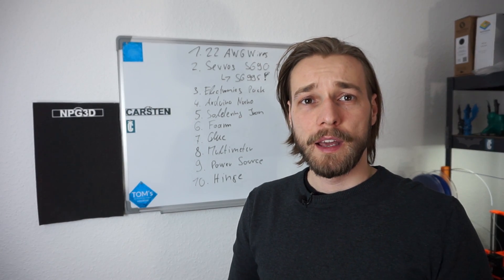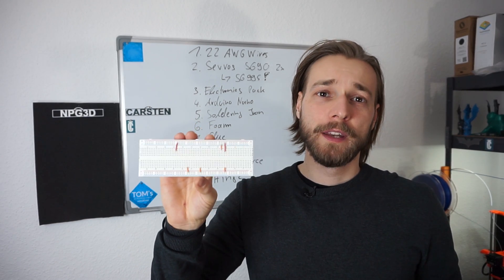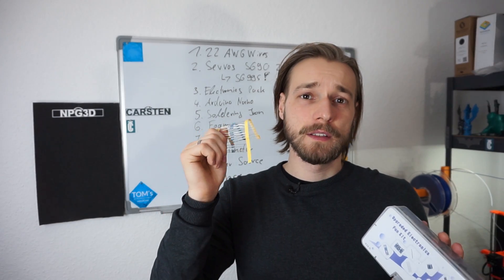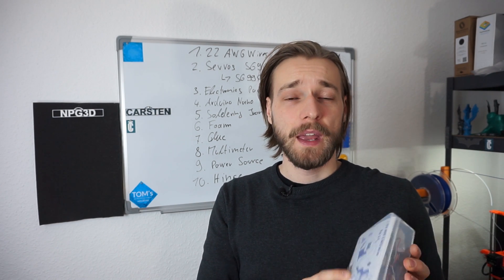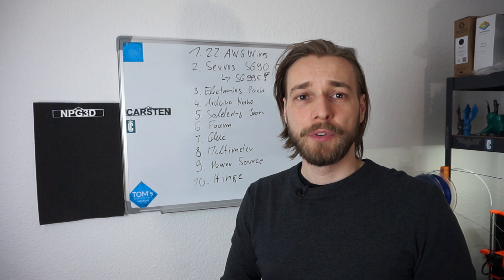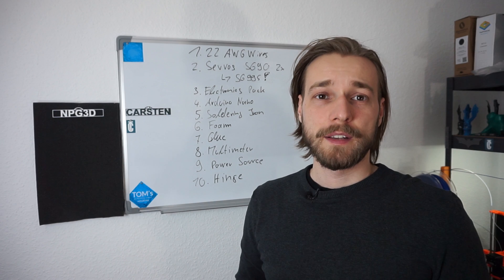Then I would consider buying an electronics pack. In this electronics pack you can usually find a breadboard, which you'll need to program your Arduino and set up a beta wiring layout. You can also find resistors, wires, LEDs, and switches — so you almost have everything to set your Ironman helmet up. Of course, you will also need an Arduino. I used an Arduino Nano to control the LEDs and the hinge system. You'll also need a soldering iron to connect all the wires together.